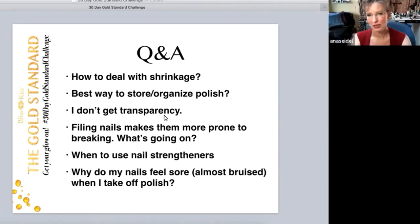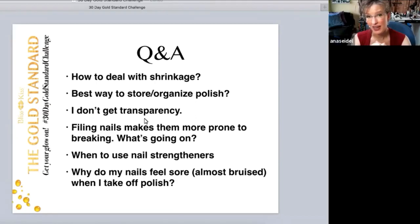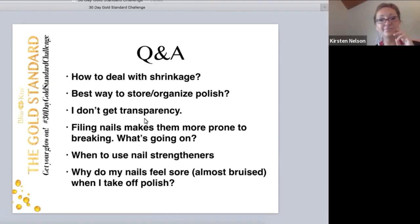Or keep your polish organized. Not in the fridge — it's just a waste of fridge space. It doesn't do anything except make it cold. You really need it at room temperature to apply it, because if it's cold it's going to be thicker and take longer to dry. Doug Shun, an author of nail structure and product chemistry, says storing it in the fridge is ridiculous.